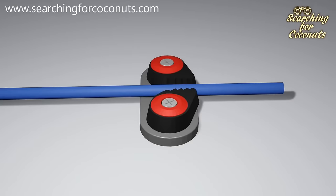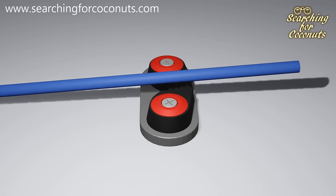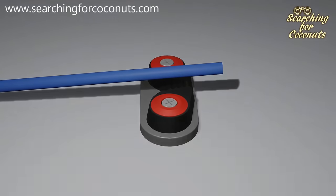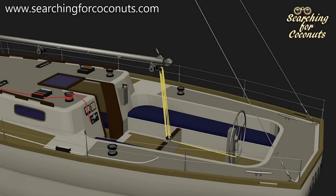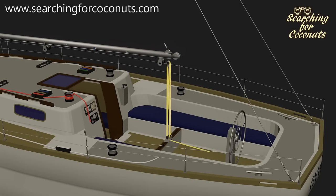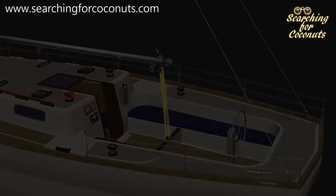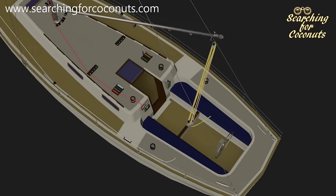To unlock the line we first pull the line towards us, then move the line from the cleat and release. We now have control over the mainsheet which controls the boom. If we unlock the cleat and ease the line out, our boom can swing. If we sheet in and lock the line we can bring the boom closer to the center of the vessel. Now we can set the boom where we want it and also avoid unintentional swing while we are concentrating on other tasks.